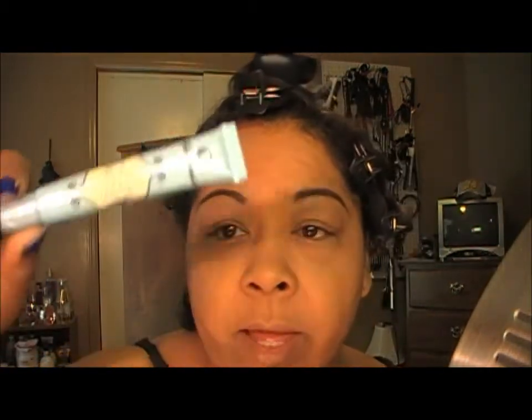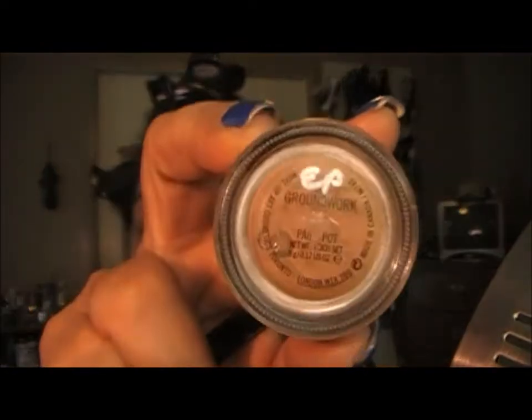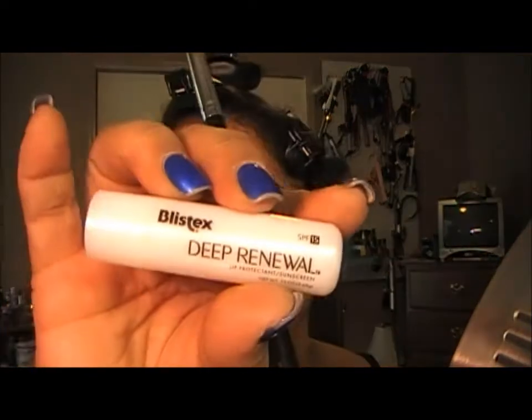Okay, y'all, if you're ready to get started with this look — I've already primed my lid with Too Faced Shadow Insurance, and as a base I used MAC's Groundwork from my lash line all the way up to my brow. I also went ahead and moisturized my lips with Blistex Deep Renewal.